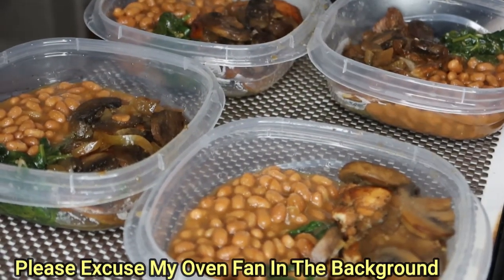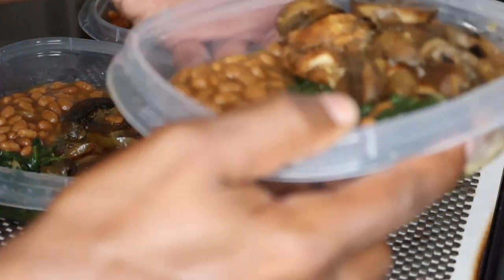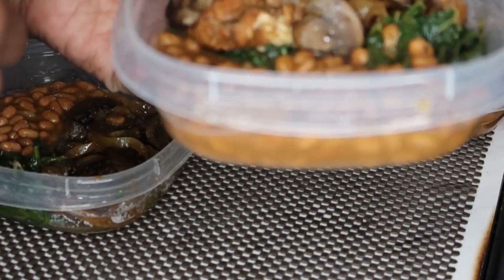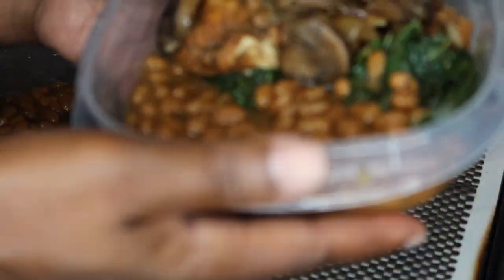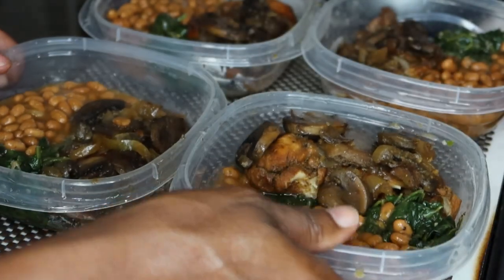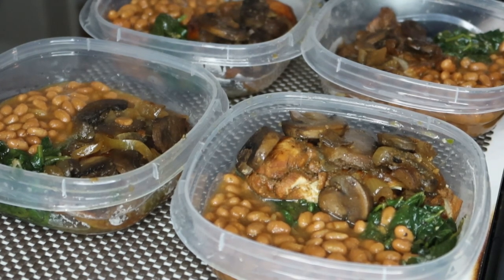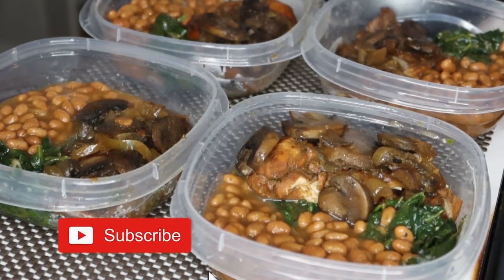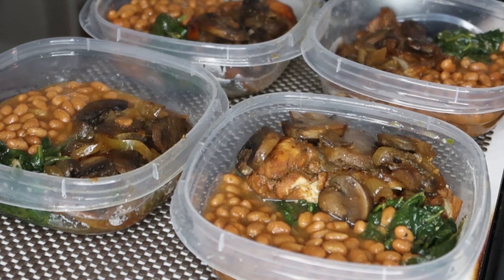All right, so I am back and I finished my meal prepping. This is for four days. I have my chicken, my mushrooms, my sweet beans, and my sautéed spinach. Okay, so that's for four days — we'll see how that goes, and then I'll meal prep for the rest of the week. I've never done this before, but this makes it a whole lot easier to just grab, warm up, and eat instead of having to stand over the stove and cook a bunch of different things.